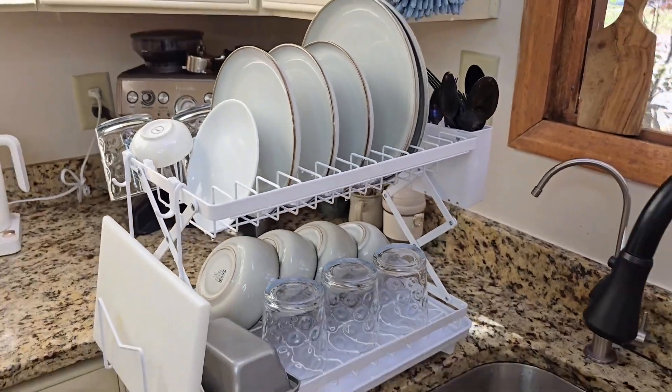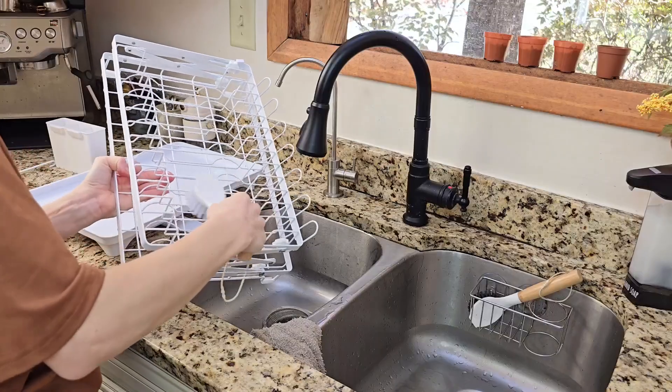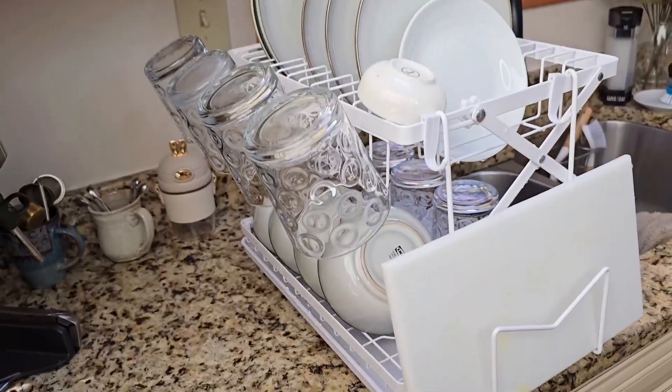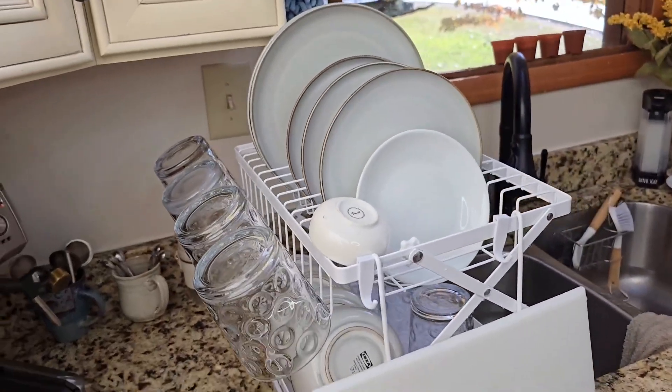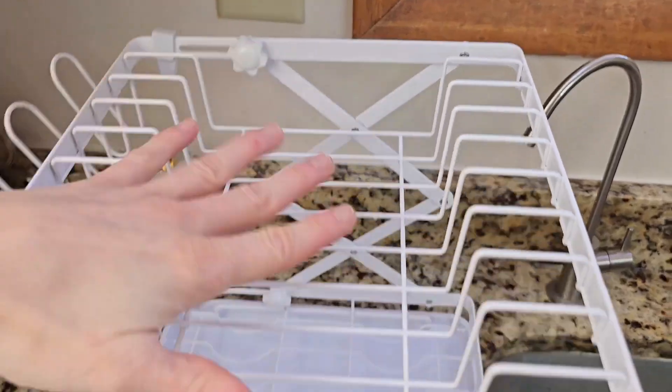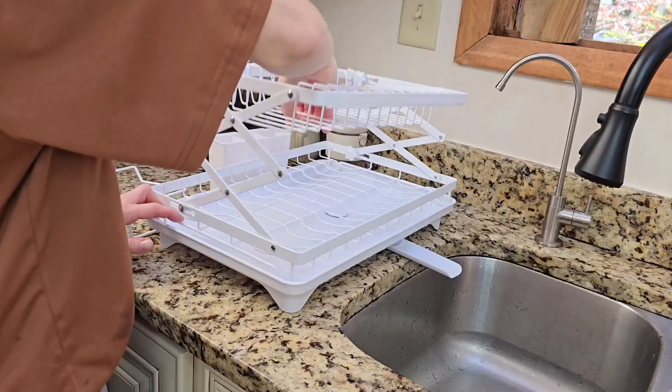Even though it's white, it's easy to keep clean. The material has a safe, durable spray paint finish that resists stains and looks fresh even after daily use. Adjusting the height of the two tiers is also super simple — there's a retaining screw on each side so I can switch it up depending on what I'm drying, without needing any tools.